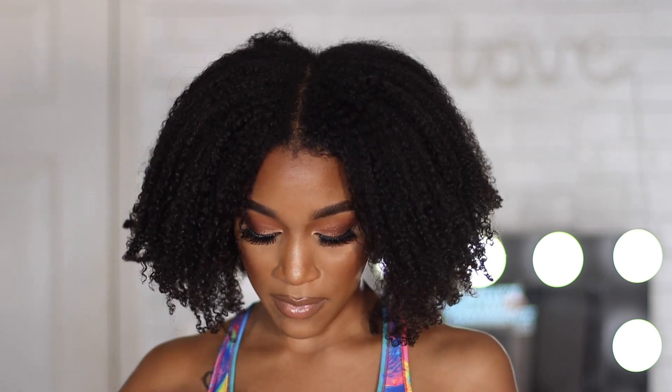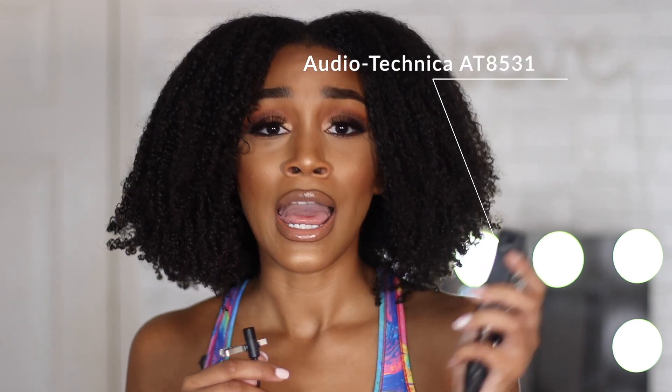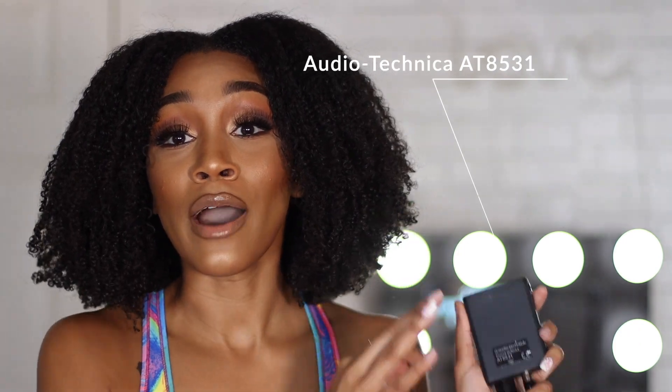You probably notice I sound crisp and not echoing — that's because I use a mic to shoot my videos. The microphone is the Audio Technica Power Module AT8531. It hooks onto my clothes — onto my pants, or if I'm filming without pants it just goes on the table. I hook this onto myself and we're good to go — we sound nice and crisp.